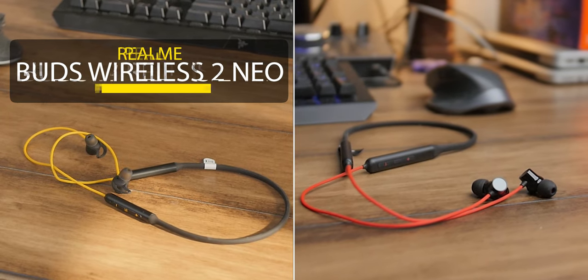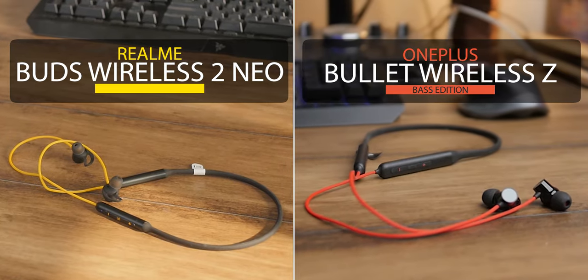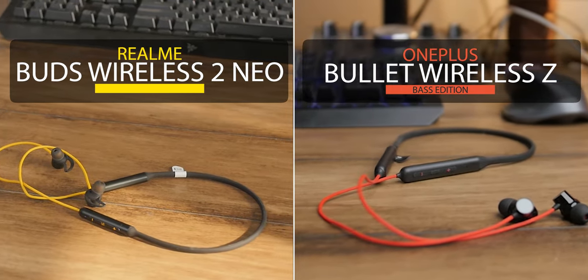There are so many things that you should consider when you buy neckband earphones. You don't want to waste your money buying the wrong things. Today we will compare Realme Buds Wireless 2 Neo and OnePlus Bullets Wireless Base Edition.